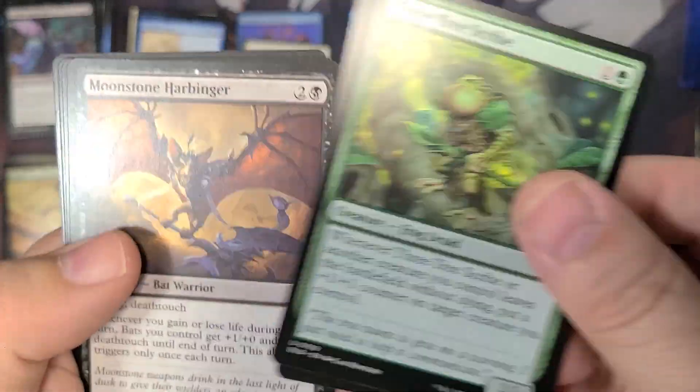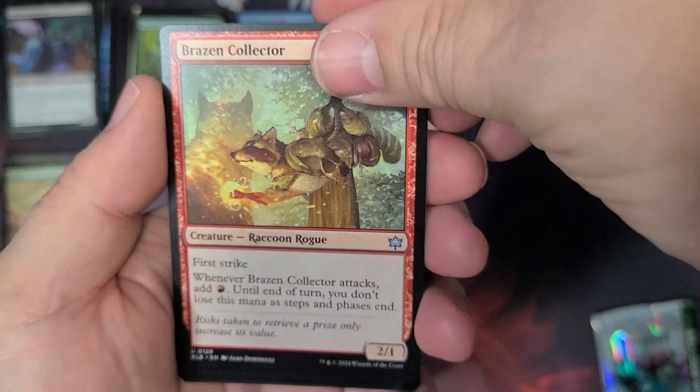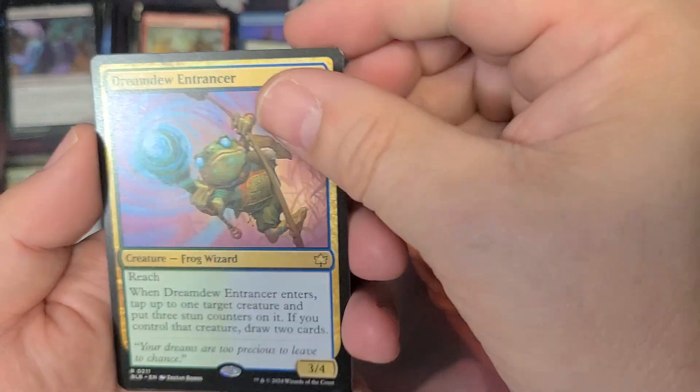There's the Three Tree Scribe, the Harbinger, the Brazen Collector, the Raccoon Rogue. Here we go with one more rare — the Dream Dew Enhancer Frog Wizard. And that's it. Interesting.